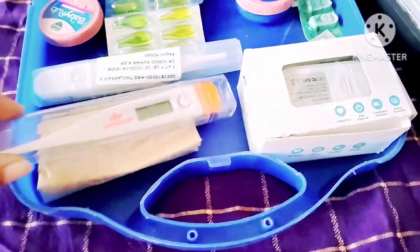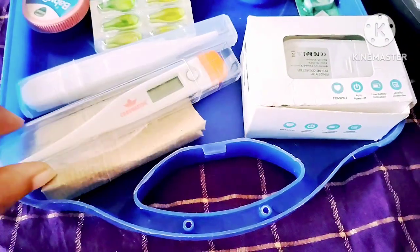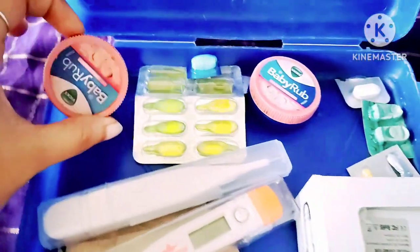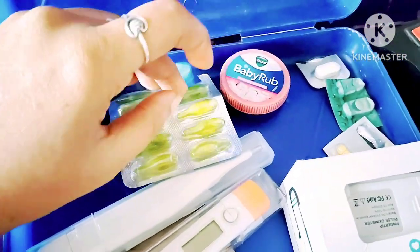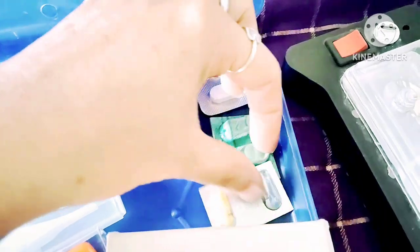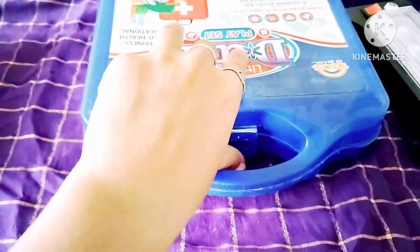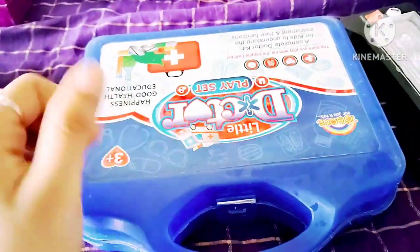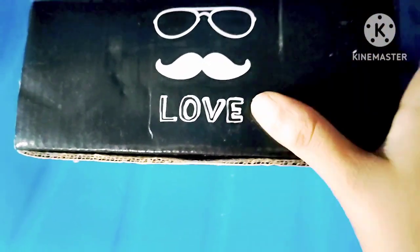We have a medicine box for kids — a good medicine box. Kids have baby rubs, wicks, and tablets. We can check our tablets and also check our children's needs. We can try this and check our box for kids. This way we can use a little candy box here.